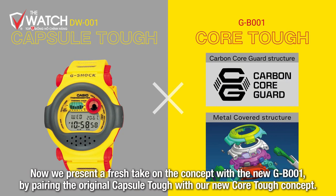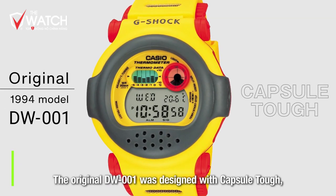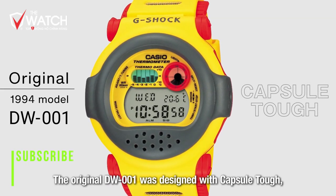初代のDW-001のコンセプトが「カプセルタフ」という、多方面からカプセルが包み込むように対衝撃性を持った構造で考えられていまして、今回はそのコンセプトから進化を遂げて、新しく「カプセルタフ×コアタフ」という考え方のもとG-B001を立ち上げました。